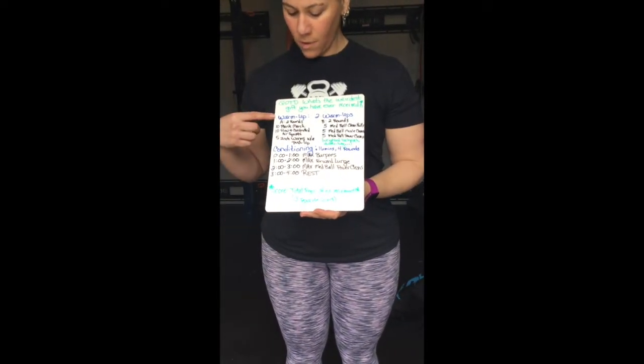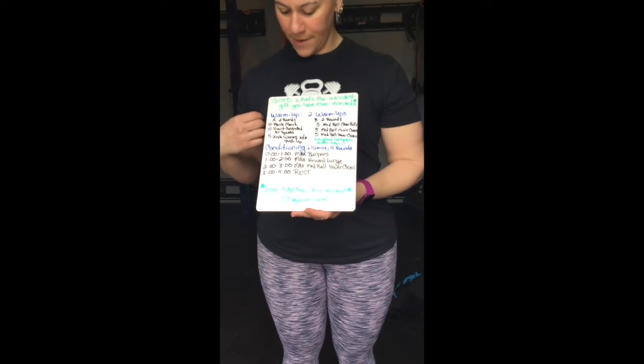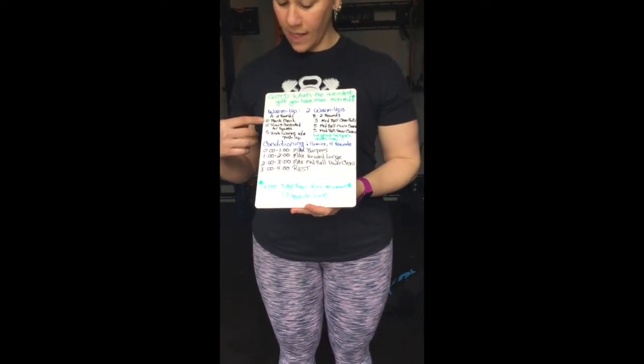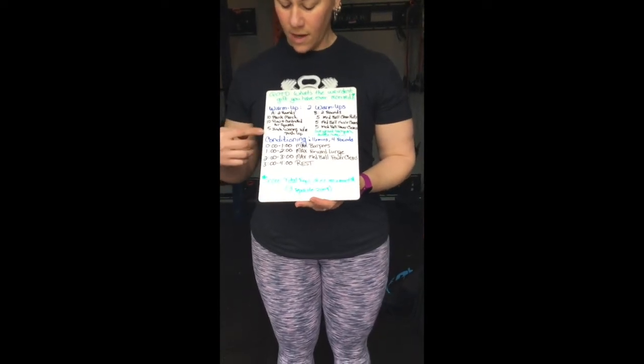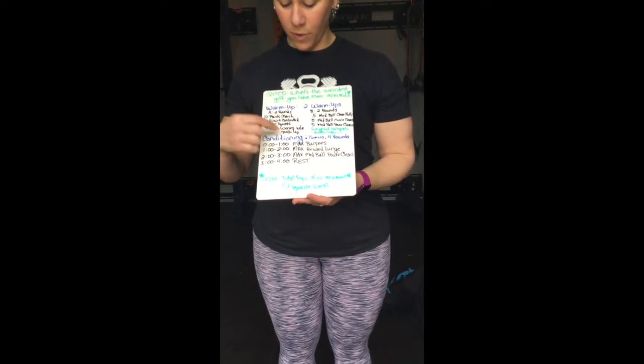We have two separate warm-ups for you today. Warm-up A is two rounds through: ten plank marches, ten slow and controlled air squats, and five inchworms with a push-up at the bottom.